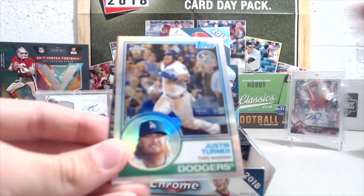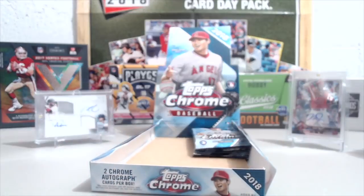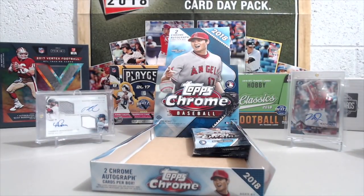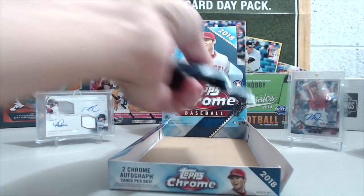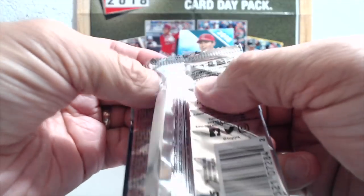There's a nice Ohtani. Turner, then Anderson. All right, let's see if we can get some color out of these last few packs — I hope so.